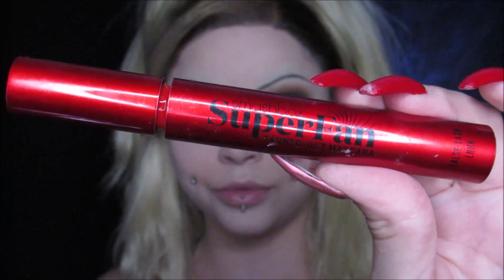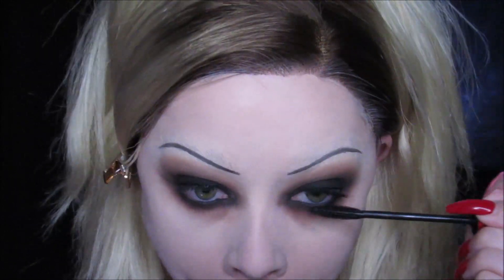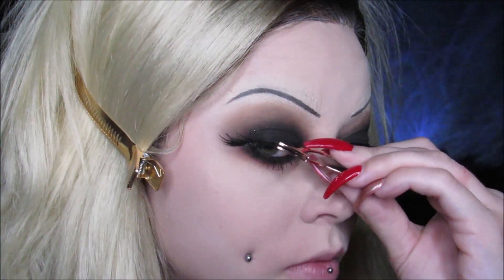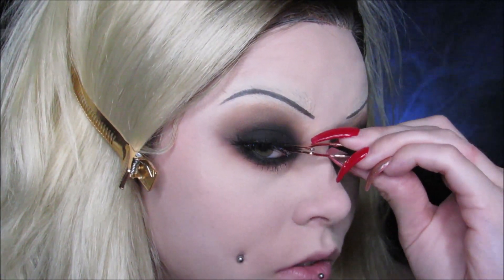I'm using my Smashbox Super Fan Mascara — this is my favorite mascara ever, it's the best. And for lashes, I'm doing some very, very dramatic false lashes. Dolls usually have the craziest lashes, so I decided to go crazy too. For lashes, I always let the glue dry for about 30 seconds before popping them on, and I use little tweezer things because they are way easier than using my fingernails.